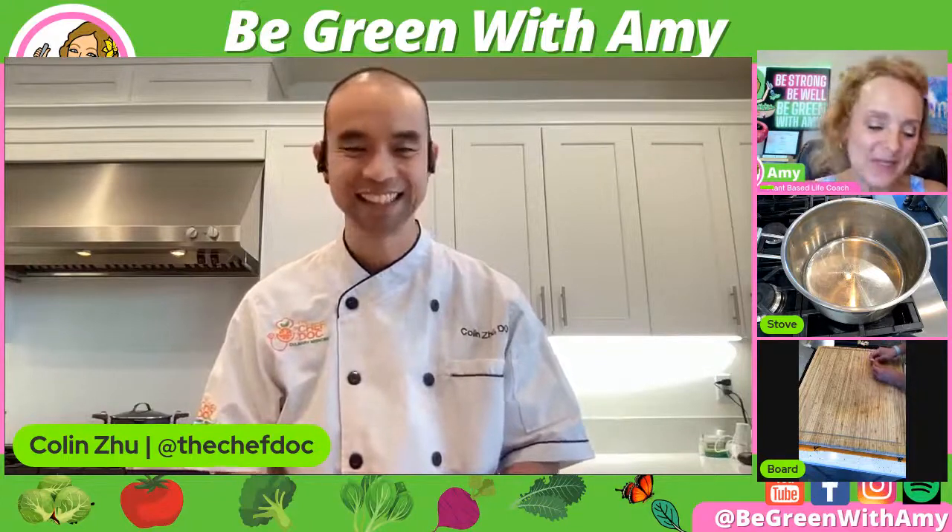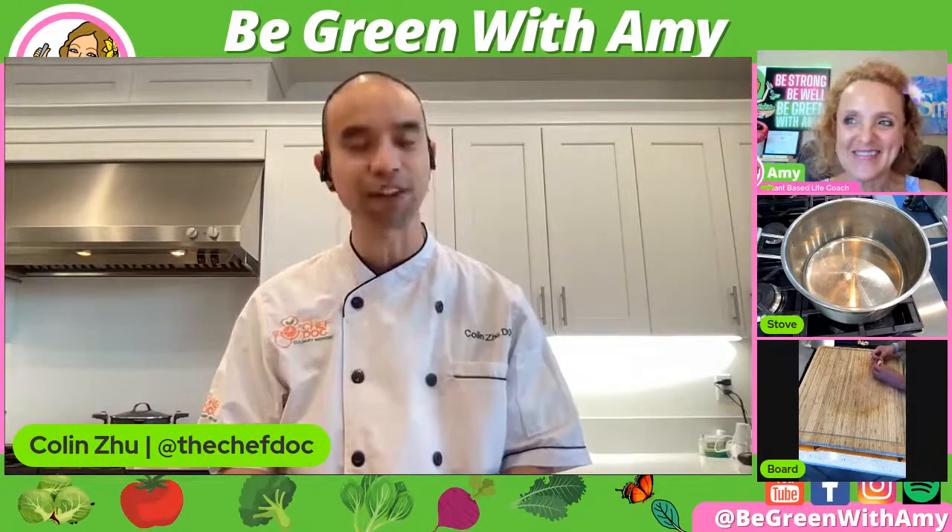That's cool — maybe you could trick somebody that wasn't plant-based. I would say positively imitate — I don't want to trick anybody. That's a good chef thing to remember: positively imitate.